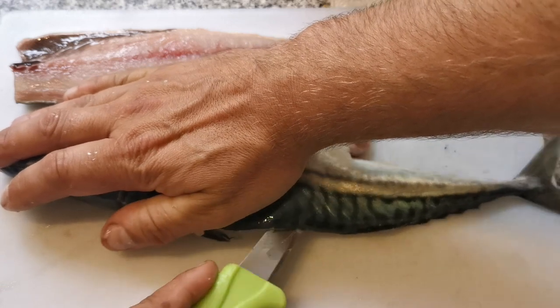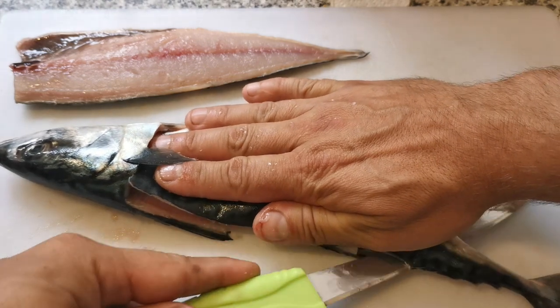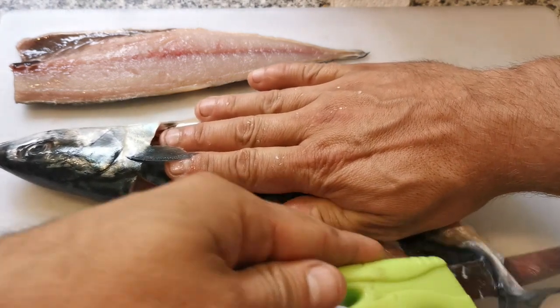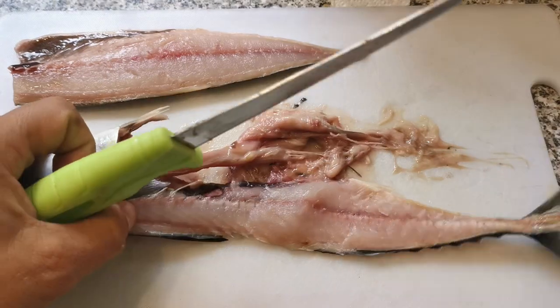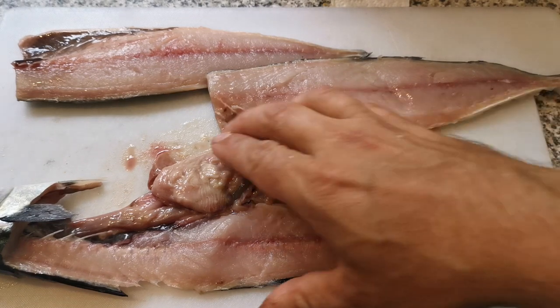Slice straight down by the bone, and lift that off like so. Two lovely fillets.